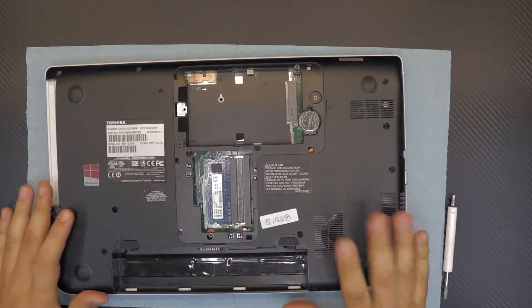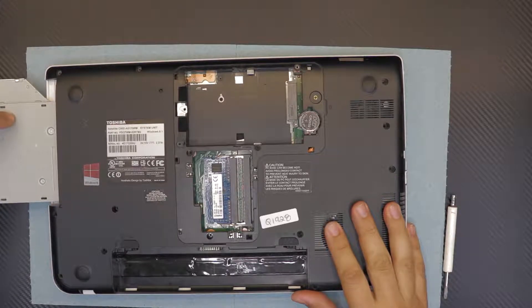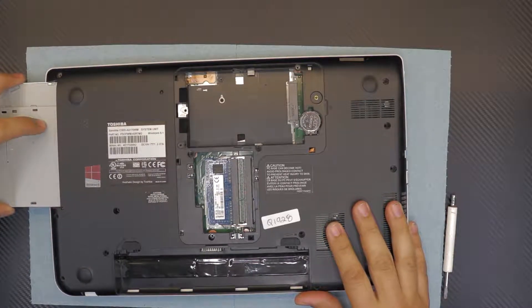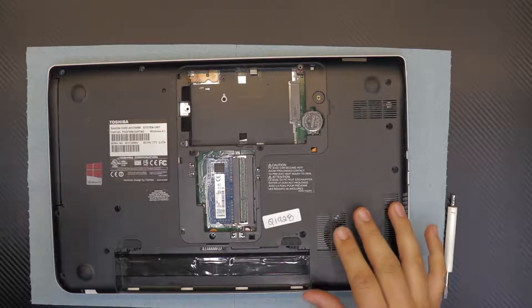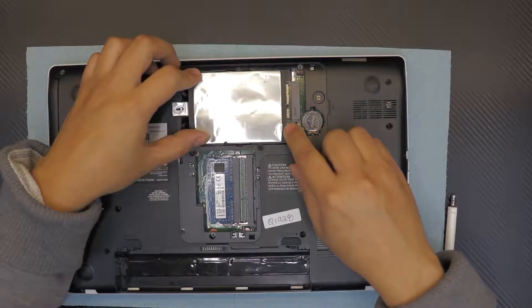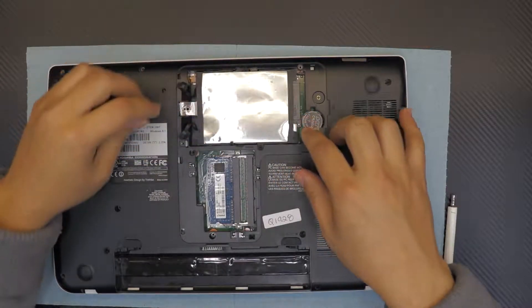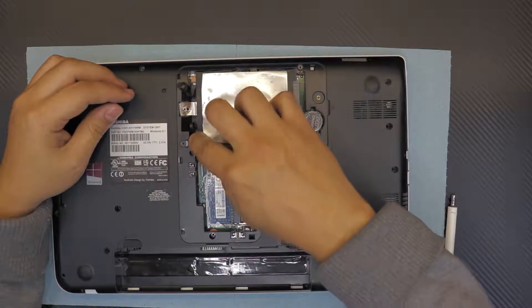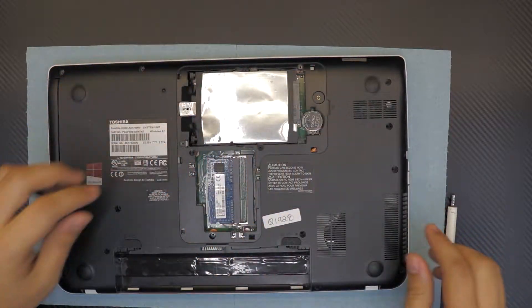Now slide the CD-ROM back into place. Then grab the hard drive, place it down with an offset at the connectors, and slide it back down into the connectors. Put the brake tabs back in place to prevent the hard drive from sliding.